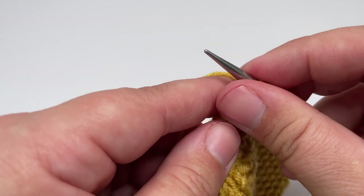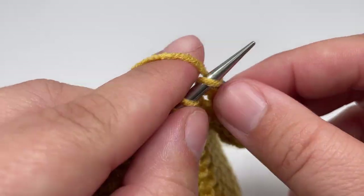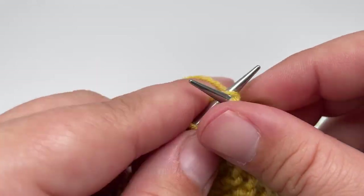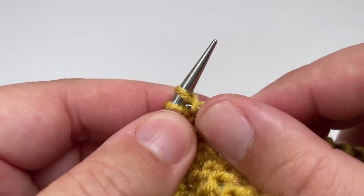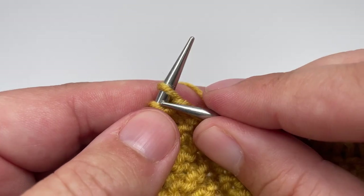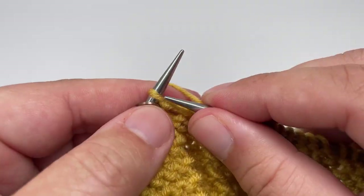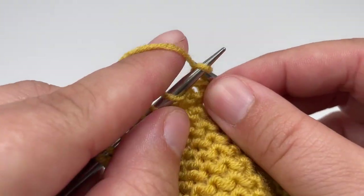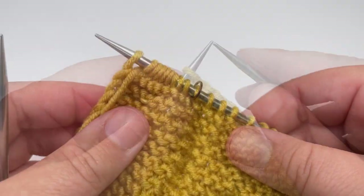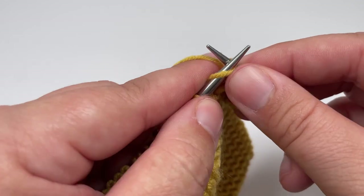Row fifteen: start by knitting the nine stitches before your marker, slip the marker over and knit another three stitches. Then work purl two, knit four all the way until you have three stitches left before your second stitch marker — knit those three stitches — slip the second marker over and knit another eight stitches, then slip the final stitch purlwise with the yarn in front. Row sixteen: knit all the way across, slip your markers, and slip the last stitch purlwise with the yarn in front.